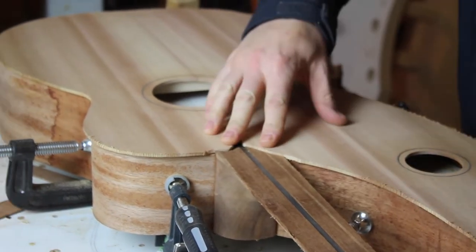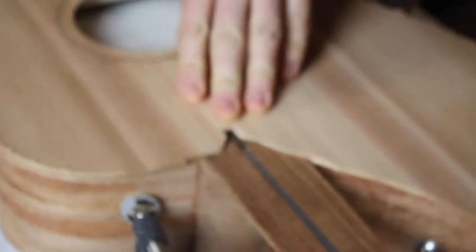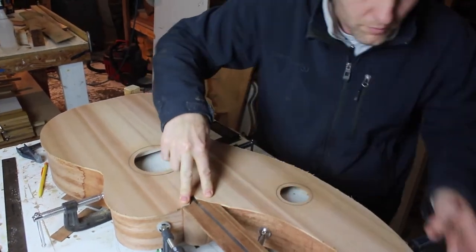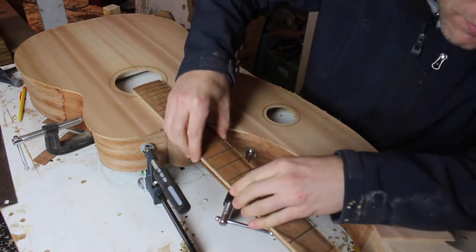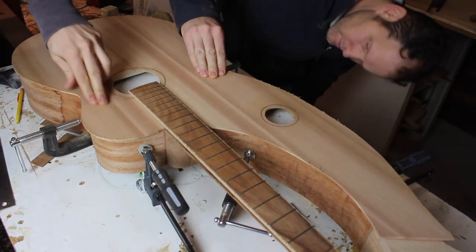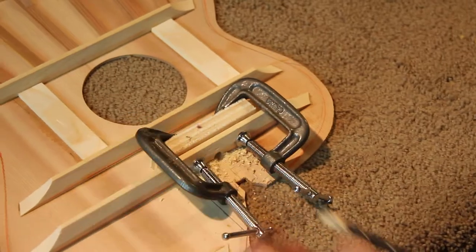We used to not do binding, so we had to get that joint really close to flush with the edge of the neck. Now binding gets fit in there so we can leave a tiny gap — it doesn't quite have to be as tight. We can't forget to drill out the truss rod hole. We're doing the truss rod adjustment nut on the inside, so there's no hole in the peghead — you access it through the sound hole with an Allen wrench. We're installing two-way adjustable, double-action truss rods in all of our instruments.